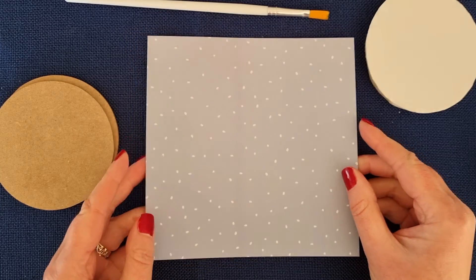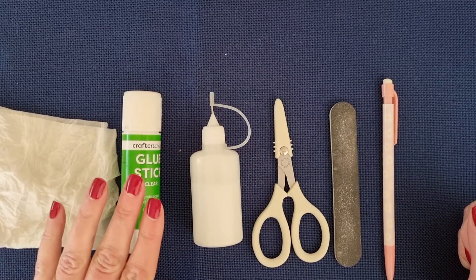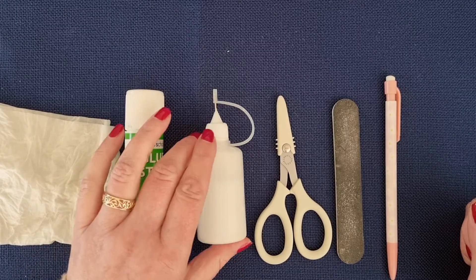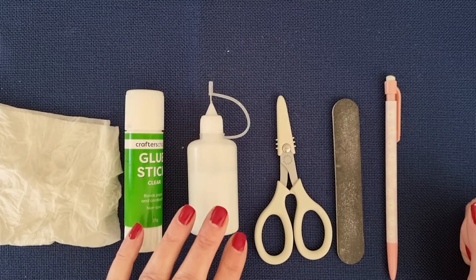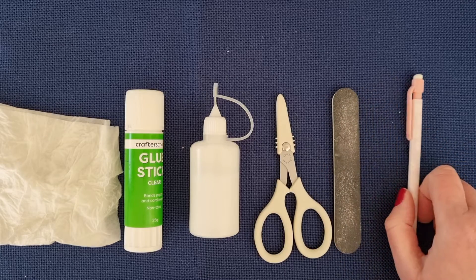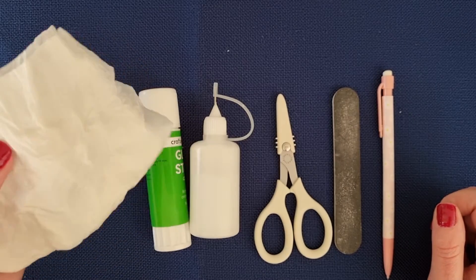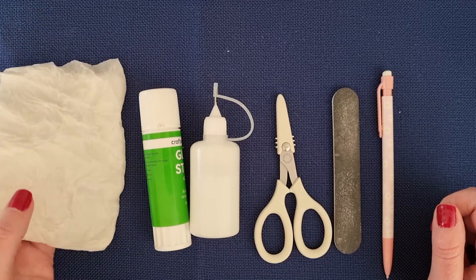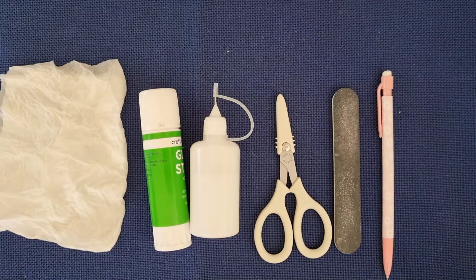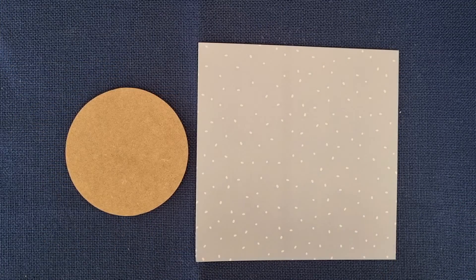You'll also need some glue — we're going to use both the glue stick and the PVA glue that you got a little while ago, scissors, your nail file from a couple of months ago, a pencil, and a wet piece of paper towel, baby wipe, or wet face cloth. We're going to use that to get the glue off our fingers. Also grab a rubbish bin and a piece of scrap paper.